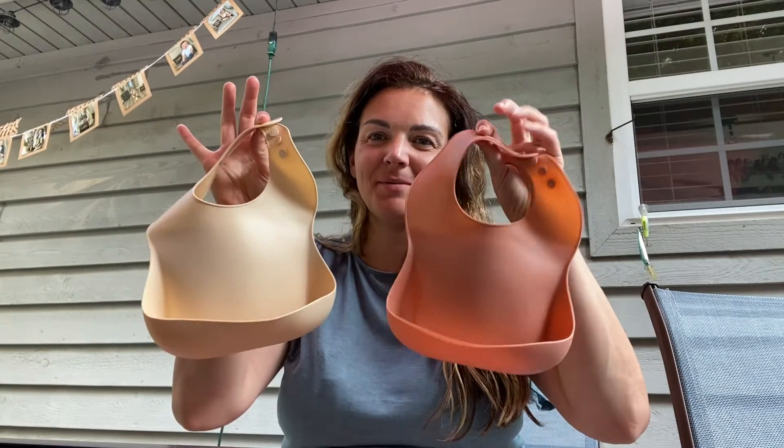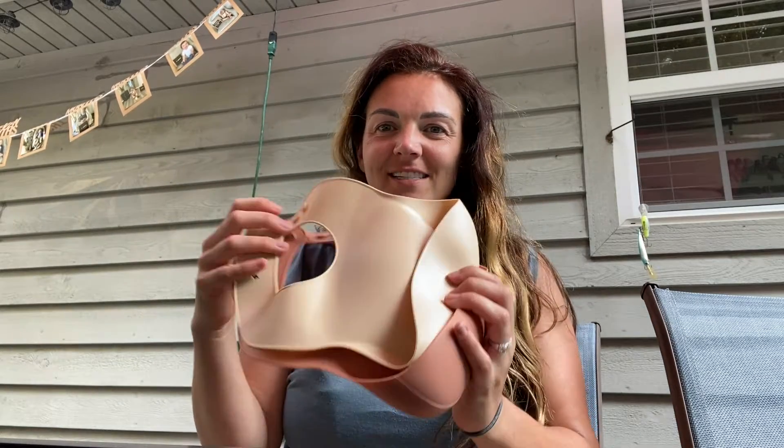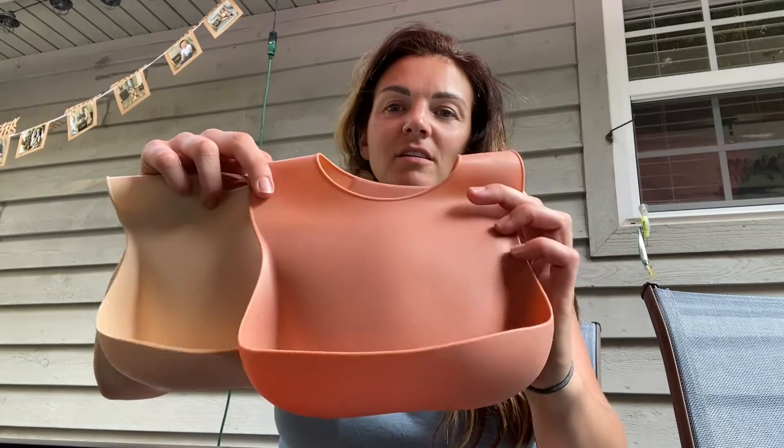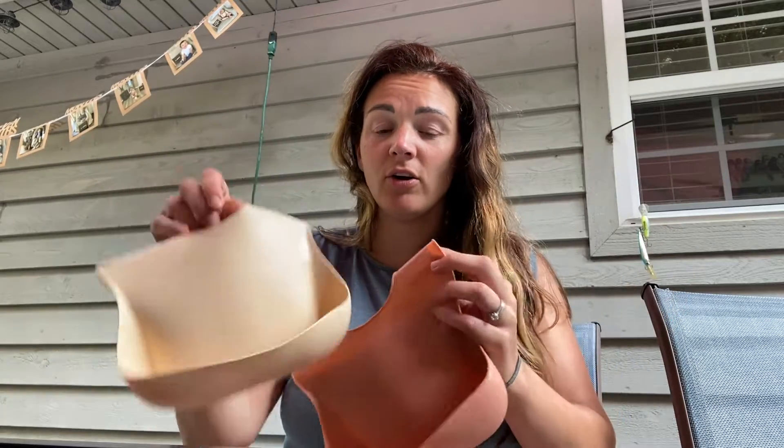Hi guys. So today we have these awesome silicone bibs to talk about. I just got these from Amazon — they are fantastic. It comes in a two pack. I love these colors. So good for a boy or a girl.